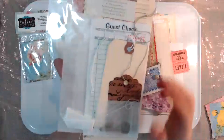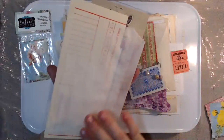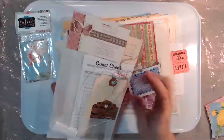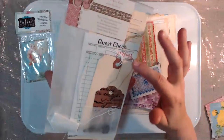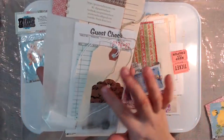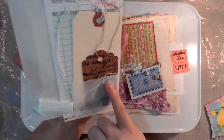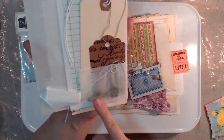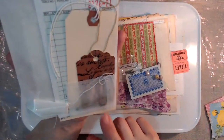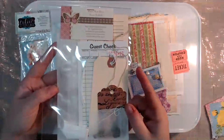Then we have the Prairie Rose design. In her kit there are three different size glassine bags, a time card, a gas check, a manila tag, this gorgeous French tag, some seam binding, and a tea bag. Inside that tea bag are some bulb pins as well as a key.